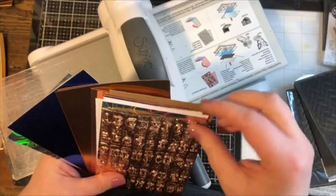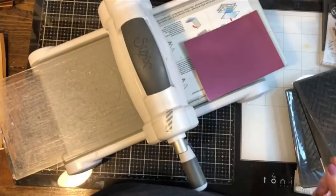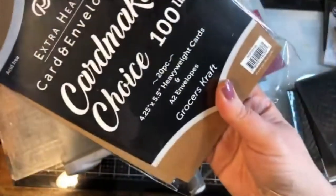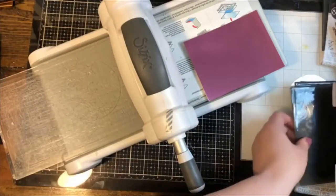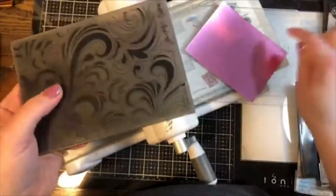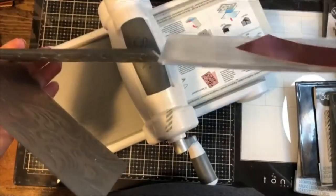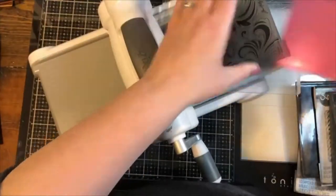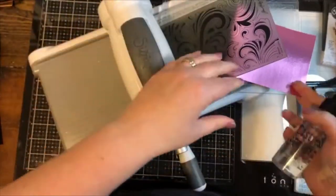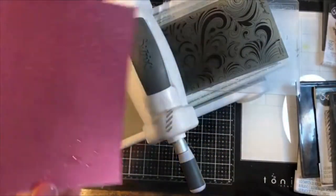I'm going to use a pink foil paper from Tim Holtz Ideology. Let's do the swirls folder first. The sandwich is different: you only need one plate in the base because the thicker part of the folder serves as the other plate — they are the same thickness. The other thing we need to do differently is add a little water. Use a misting bottle and just mist it once or twice on each side, very lightly.